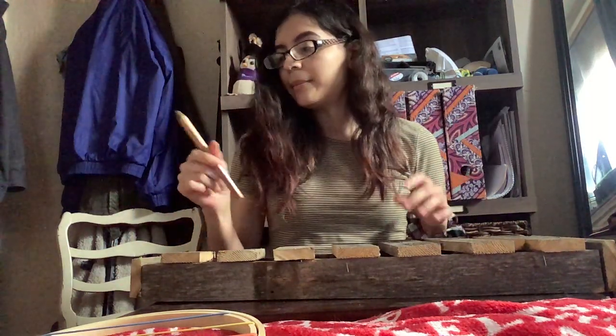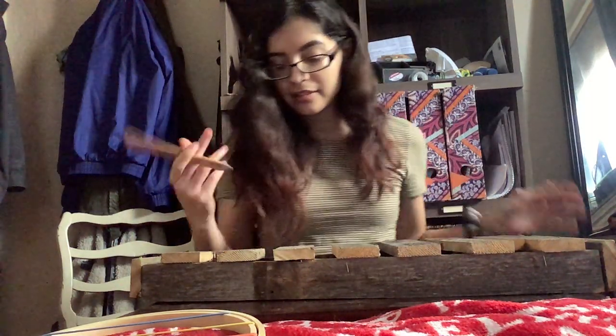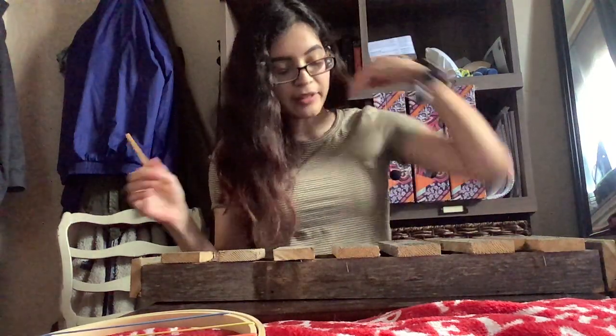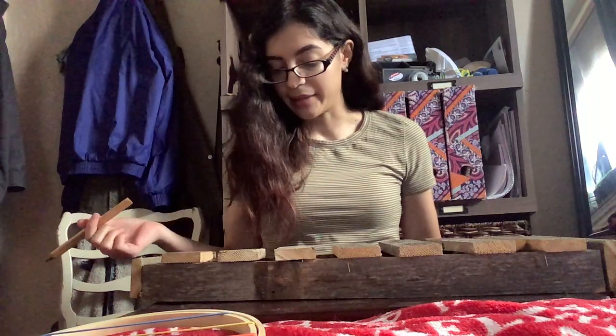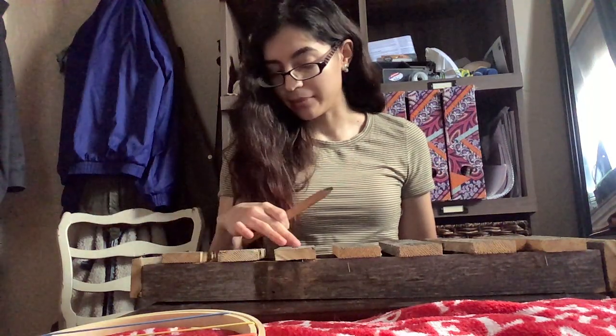I'm going to use my dad's construction pencil as my mallet. The xylophone is classified as an idiophone because whenever it's struck by a mallet, the bars themselves will vibrate to produce sound.